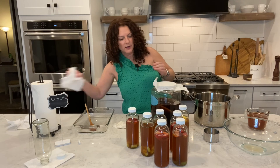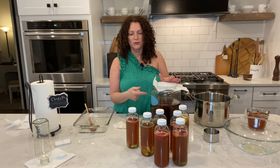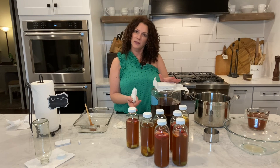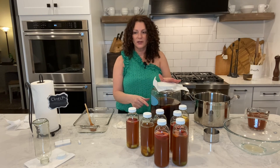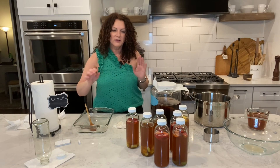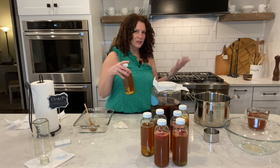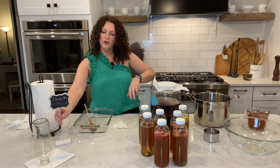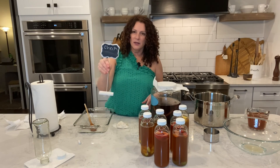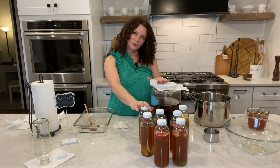If your container has something you can write on with chalk, I like to put the date I need to check it. If you're fermenting for seven days, look at the calendar, count seven days out, and put that date on there so you remember. I also take my bottles and put them in a casserole dish in the pantry so they're all together and easy to transport. If you don't have a chalk container, just use a label with the date.